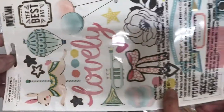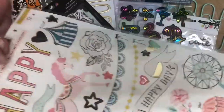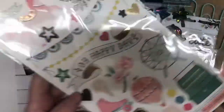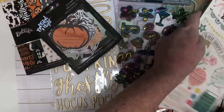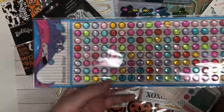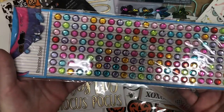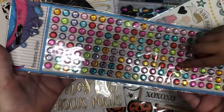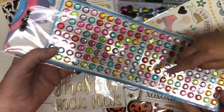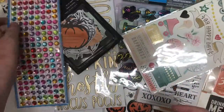And then next we have some carousel stickers. Oh my goodness, carousel stickers! Thank you so much. Are those pretty, baby? These colors are beautiful — oh my goodness, they are beautiful. Oh, my favorite color is red. So pretty. Thank you so much.